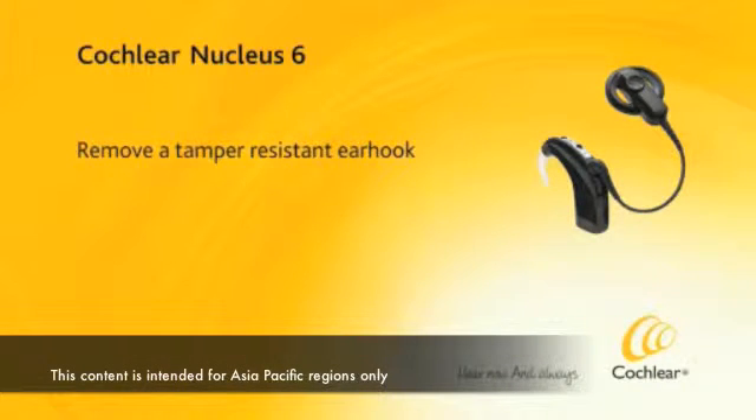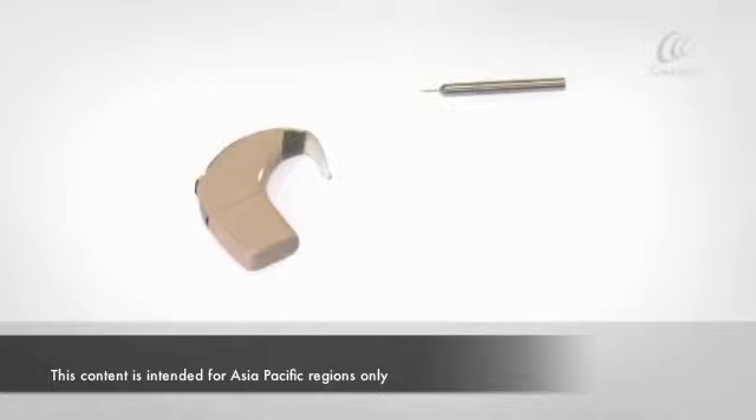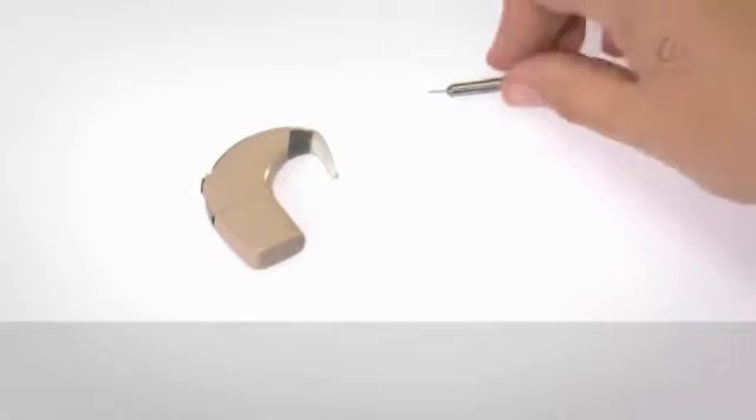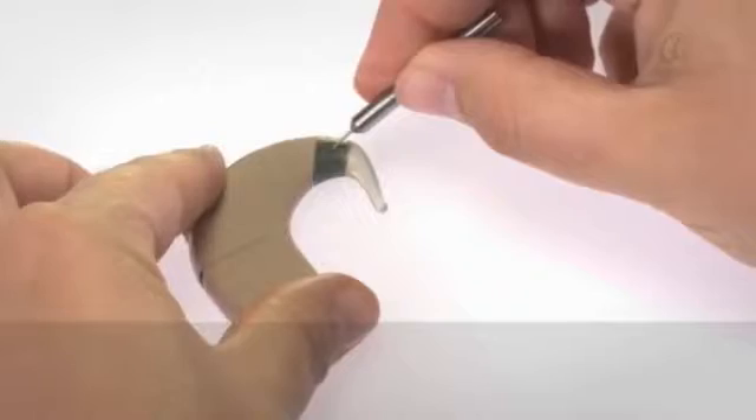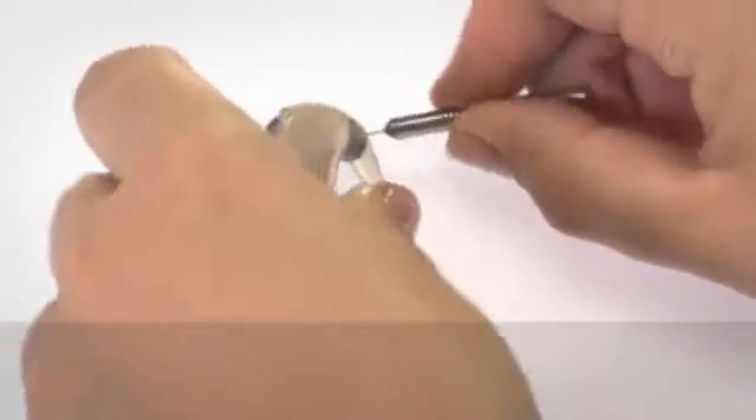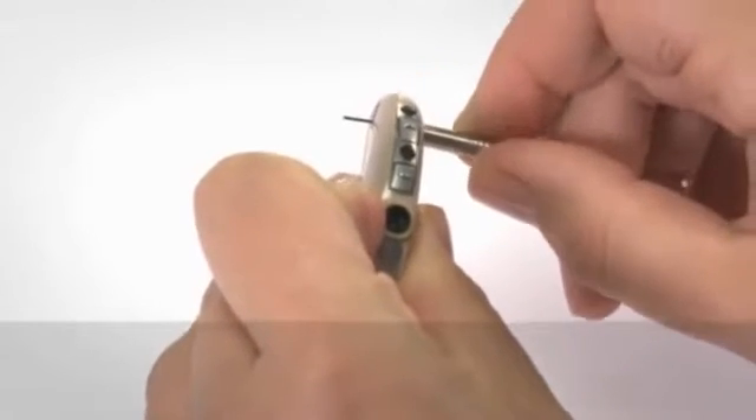To remove the tamper-resistant earhook, insert the pointed end of the locking tool into the hole on the earhook. Push the tool into the hole to partly remove the fitting pin.